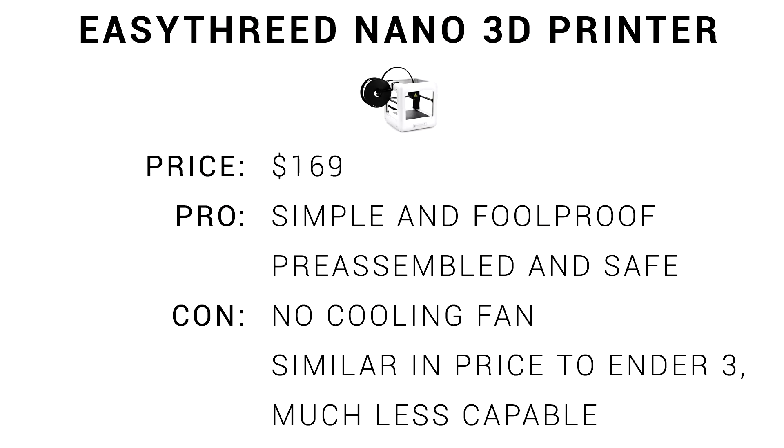It's priced at just $169 - simple, foolproof, pre-assembled, and definitely safe compared to other printers. Its main con is no cooling fan, and of course it's similar in price to the Ender 3 but much less capable. If you've got a child designing their own products on Tinkercad and printing on this, there is zero chance they're going to complain about minor print artefacts, and you have the peace of mind of knowing it's simple and straightforward for them to use.